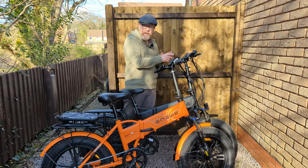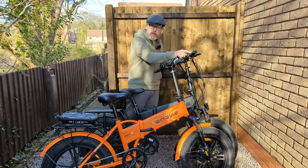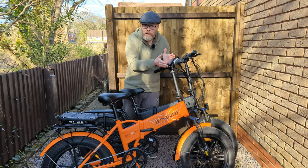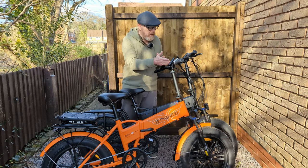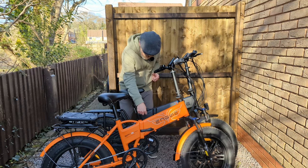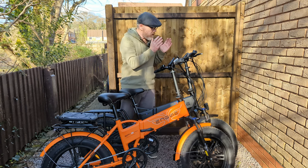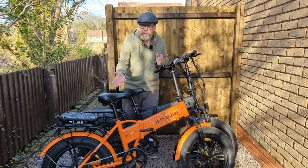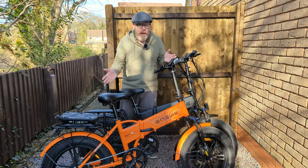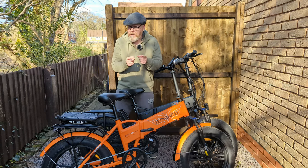Even though the hub motors look identical in size, width, and housing, this one is sold as a 250-watt legalised e-bike in the UK that goes 15.5 mph, and I think the throttle might be disabled. The other is sold as 750 watts with a half-throttle, and both have removable speed limits. The controllers in the back might be different - I haven't taken it apart. This one is a legal e-bike; the other is sold as an off-road bike, though even 750 watts isn't that powerful.